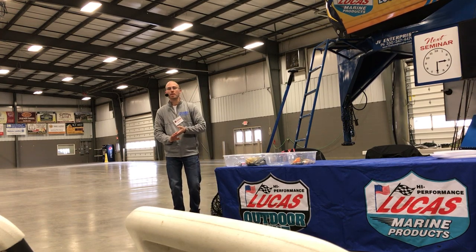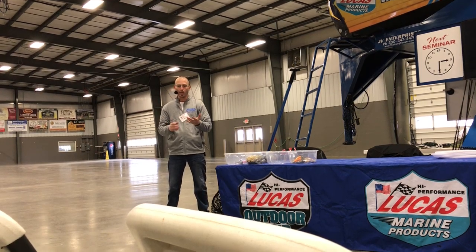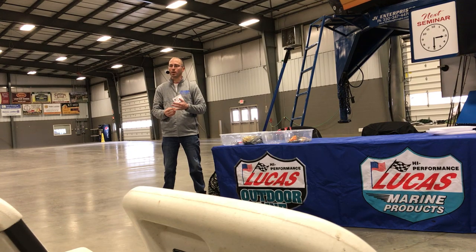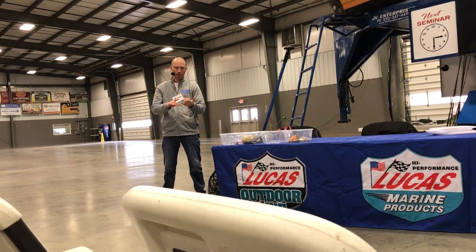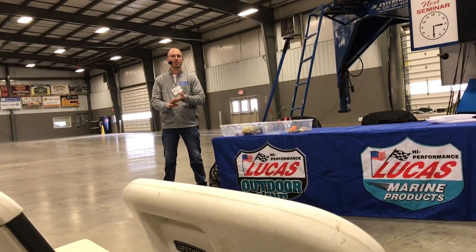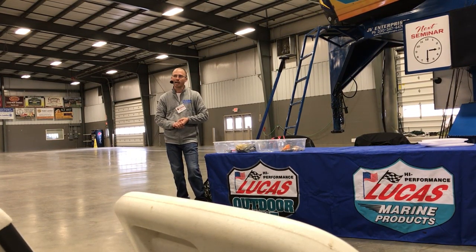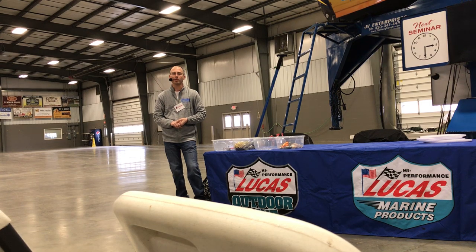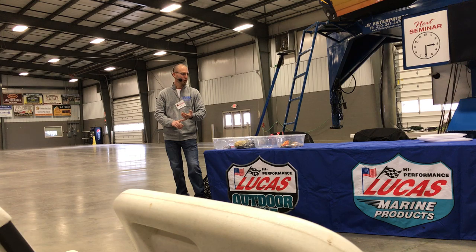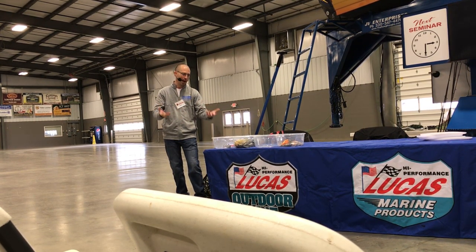Muskies Inc. is a big part of muskie fishing in Ohio. There are several chapters — we have fundraisers, we do raffles, and we donate money raised through those proceeds to make sure that the state of Ohio has minnows or any equipment needed within the hatcheries to raise these muskies. Eventually, muskie stocking may become less of a priority compared to, say, stocking walleyes. So it's definitely important — get a photo, release them as best you can, get them back in the water quickly.